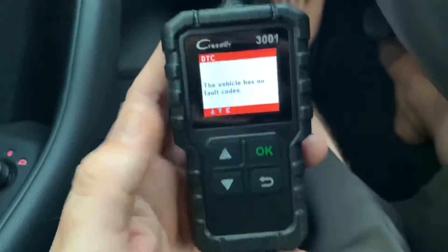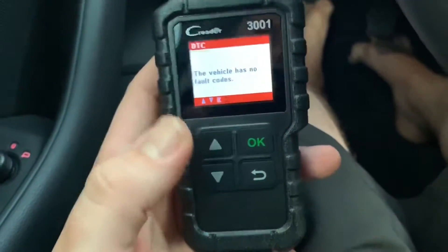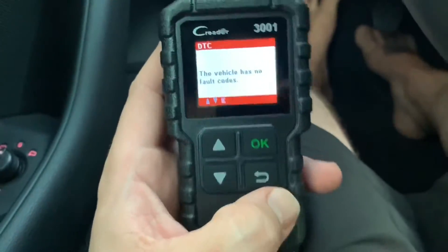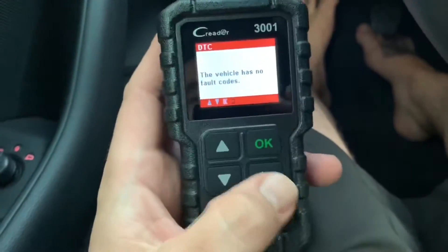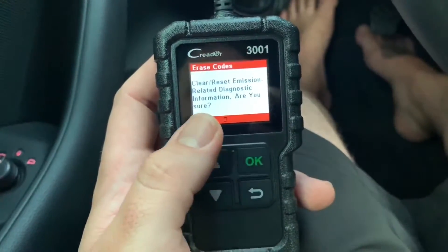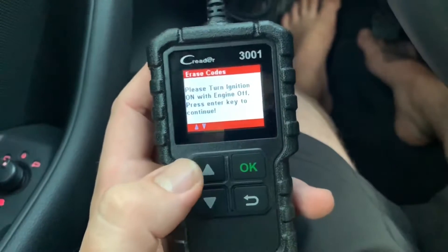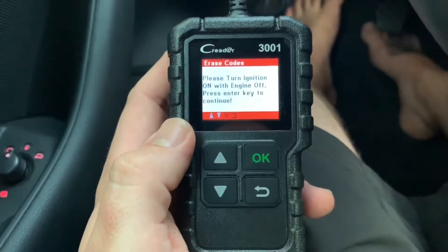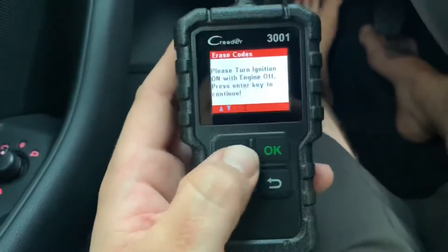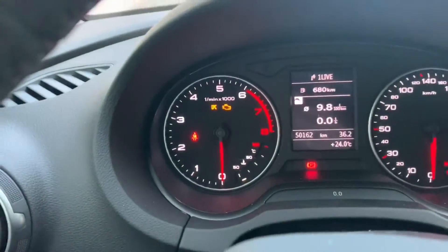After reading the codes, if for example the ignition coil is replaced and it is still showing, we need to delete the failure code. Go to the Diagnostic menu, then 'Erase Codes', then 'Clear' — emission-related information will be cleared. Turn the ignition on with the engine off, press Enter to continue. After doing this, all failure codes are deleted and the engine light will switch off immediately.